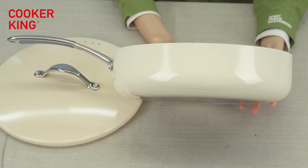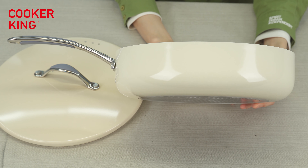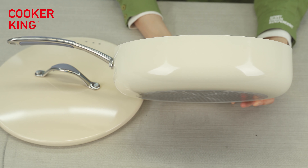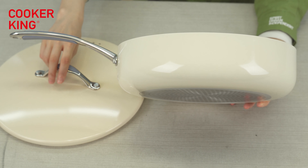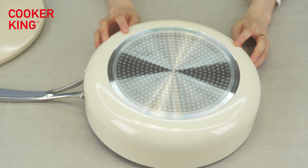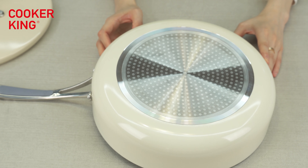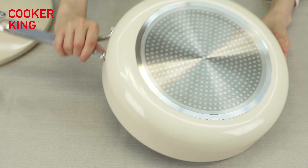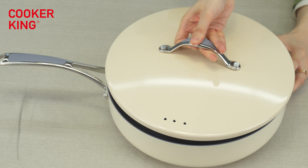Of course, if you need other colors like yellow — yellow is very popular this year — we can also do it. You just need to tell us the Pantone number or provide a sample to match, and we can ask the coating factory to do it for you. For the bottom, it's the dot induction bottom, which means you can use this saute pan on any cooktops including induction, gas, electric, and halogen.